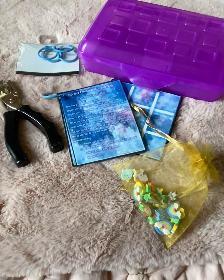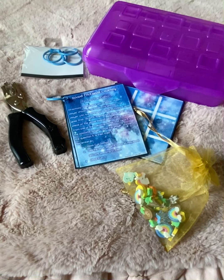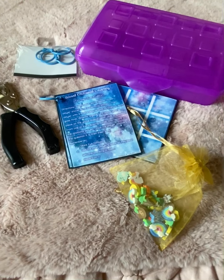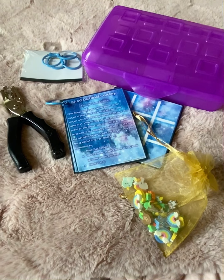Hi everybody, thank you for joining me for this video today. For those of you who are new to my channel or have never seen my videos, my name is Amanda Gonzalez and I'm a school psychologist. I work in an elementary school and I just wanted to share a quick little idea.